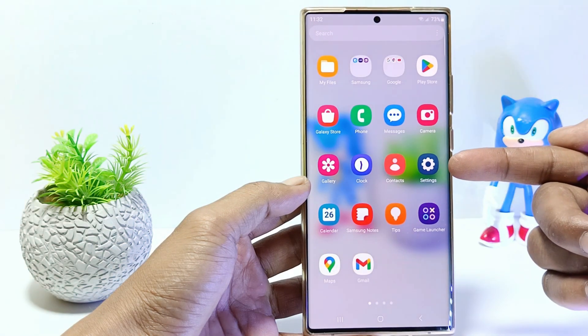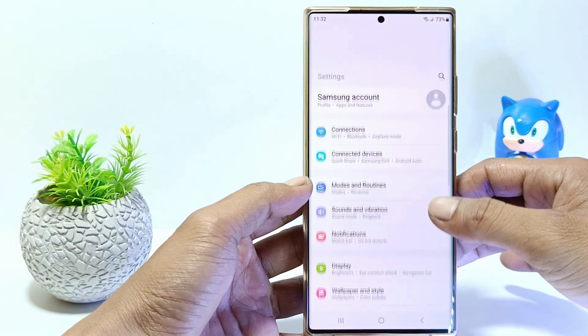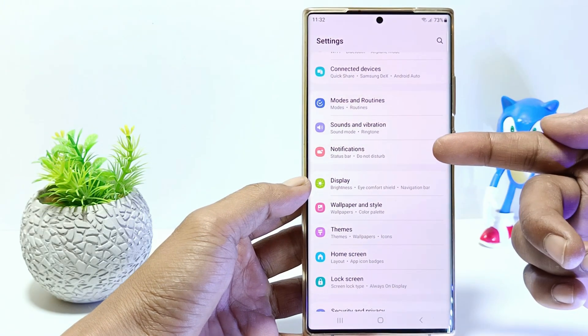The first step, go to the settings. And then scroll down. Tap on notifications.